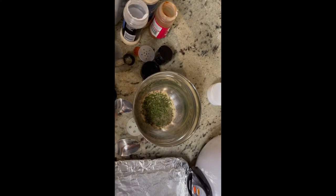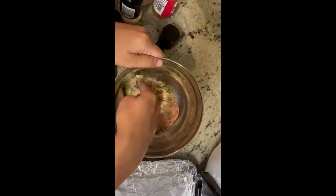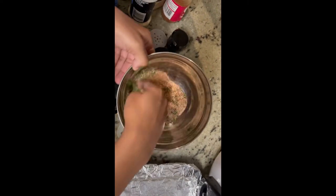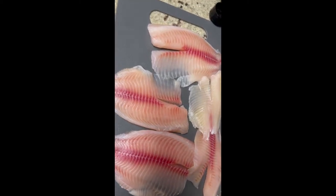You also want to make sure you're using enough ingredients according to how much meat you have. I'm using five pieces of fish, so just make sure you use discretion for how many pieces you're using. Give those ingredients a mix and you're ready to use it.